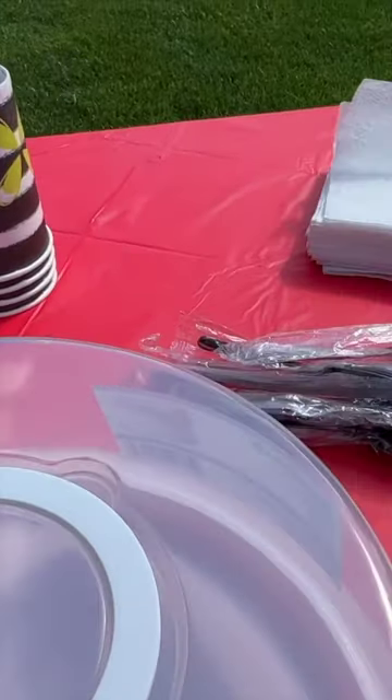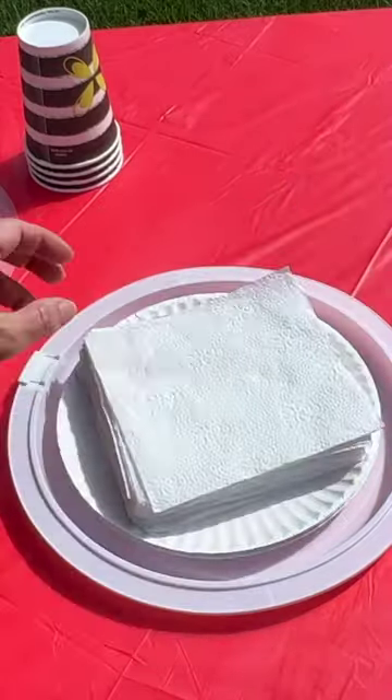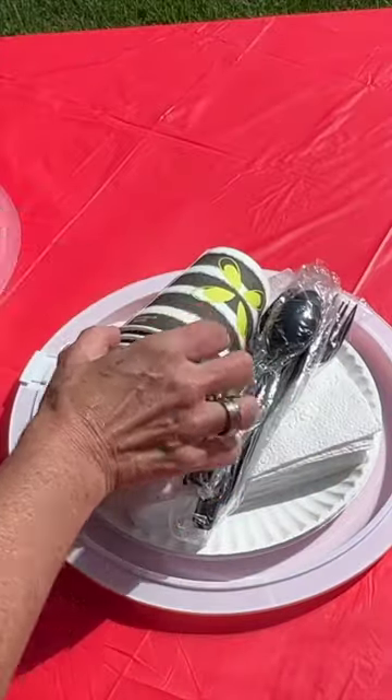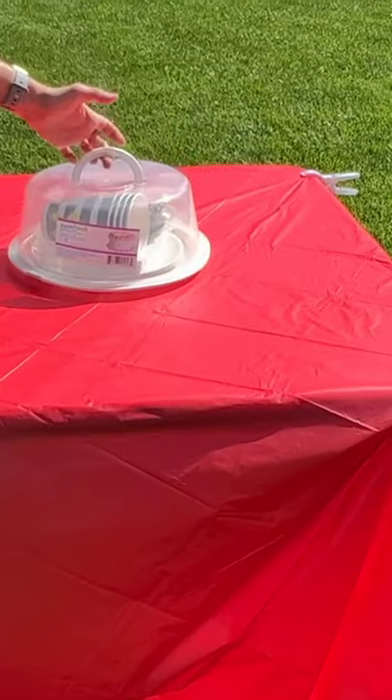Grab a cake carrier, open it up, and place your plates, silverware, napkins, and more inside. This will help you transport your paper products when you're camping and keep them all together.